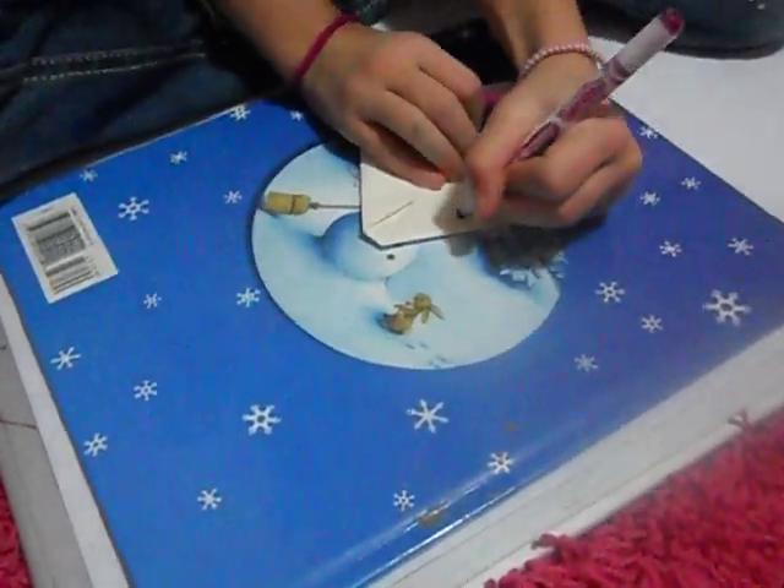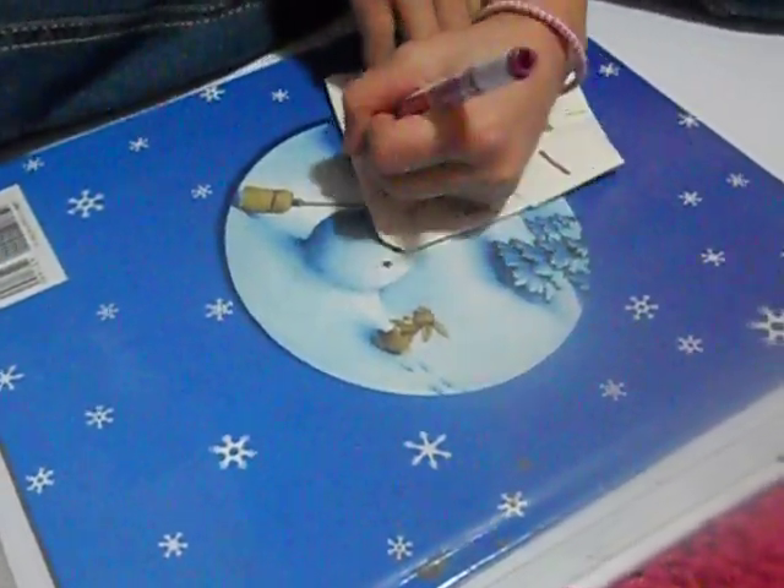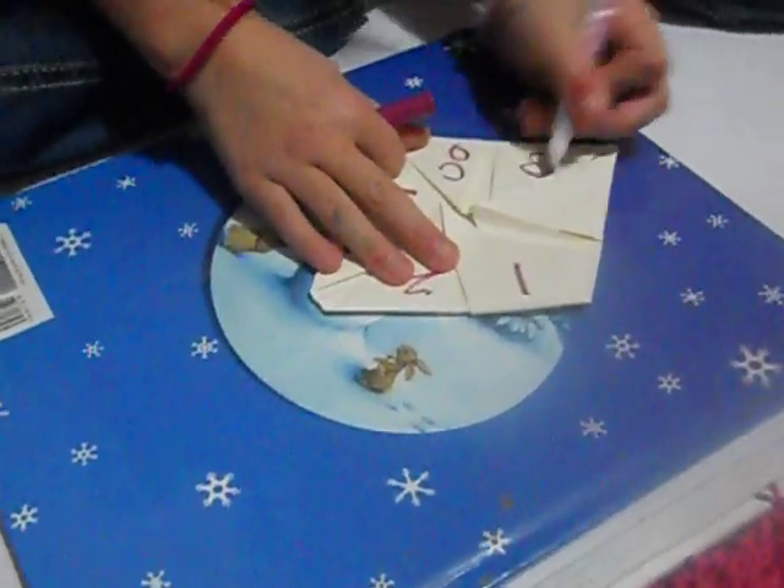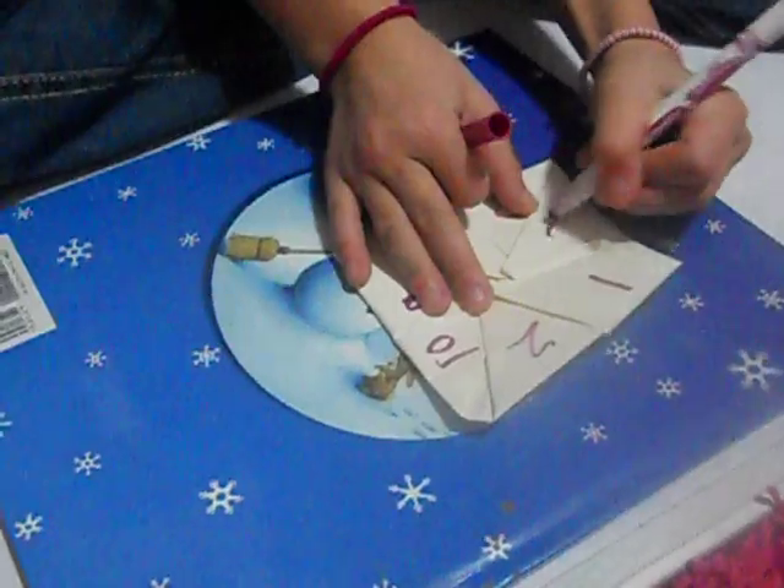Like one, two, ten, nine, eight, three, four.